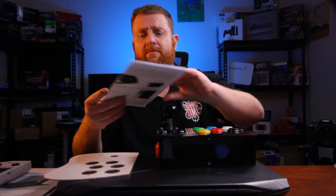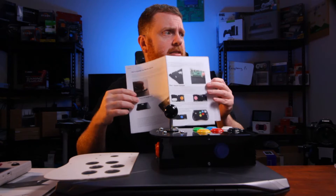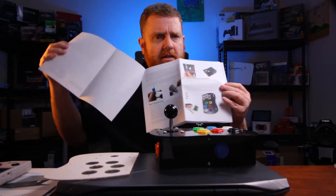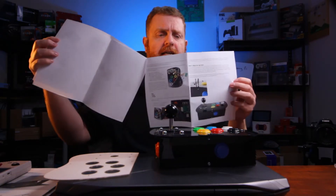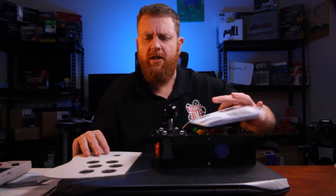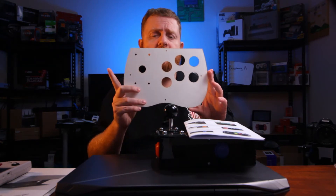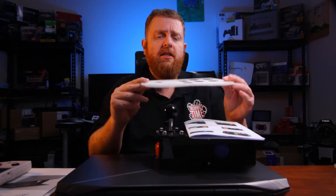One thing I actually really like — he's done a really great job of this. The instructions are really clear; I think he's done a really good job of that. One of the other things that Monster Joystick sent out to me was the clear cover, so I could do my own artwork.